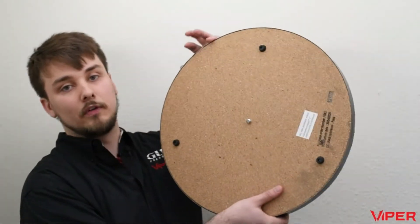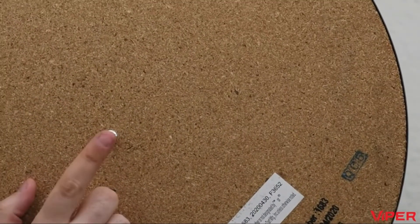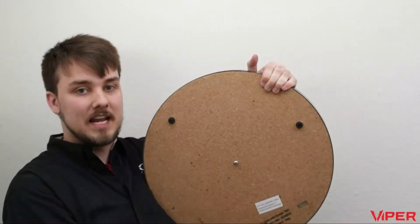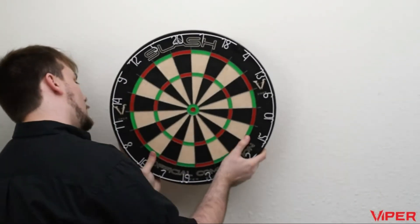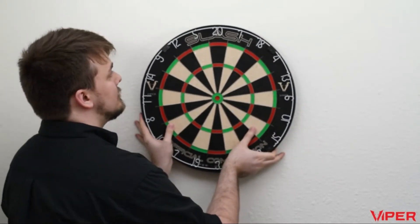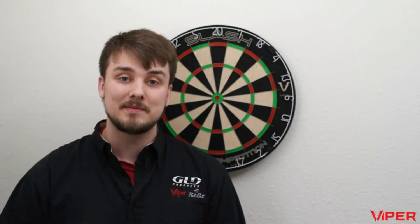Attach the bracket to your wall, then take your dartboard, flip it over, and on the back there's a spot to put in a mounting screw. Once you put that in, around the edge of the board you can put in the feet — they'll help keep your board stable. Flip the board back around, line up the screw with the bracket, slide it down, position it so the 20 is at the top, and you'll be ready to play. This will work with any dartboard, not just our own boards.